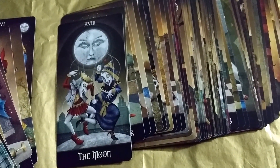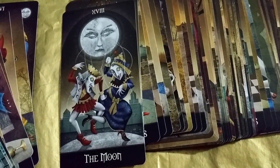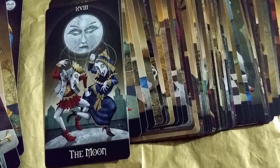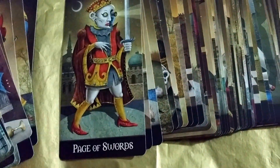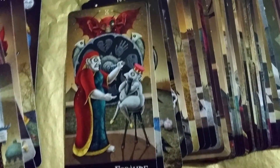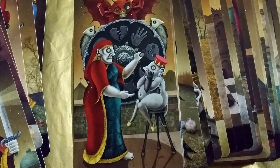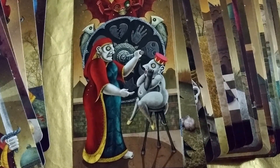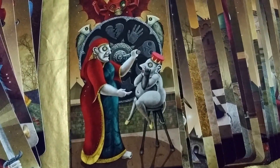The Moon card — I like that the moon is controlling these two puppet-looking things. What does that mean? Like your intuition, your mind — it's like you're being controlled by your subconscious. Is that like a Freud and Jung reference? King of Wands. Page of Swords. Wheel of Fortune — I like this card. It shows like everything that goes on in life: heartbreak, you meet people, friends maybe, and then death, and then there's the moon and the stars.